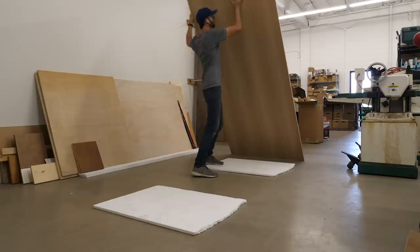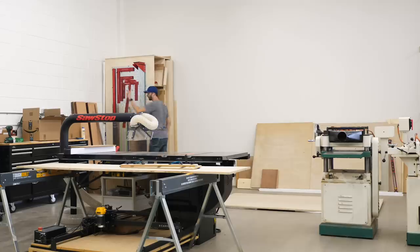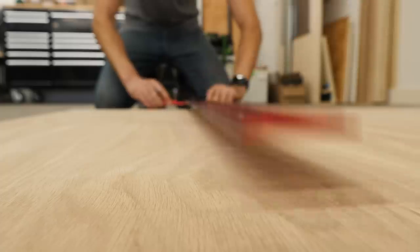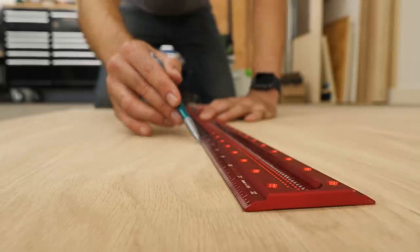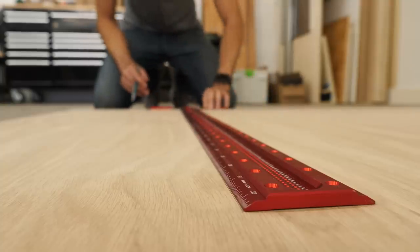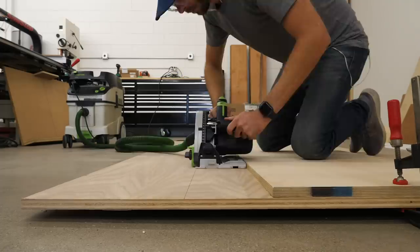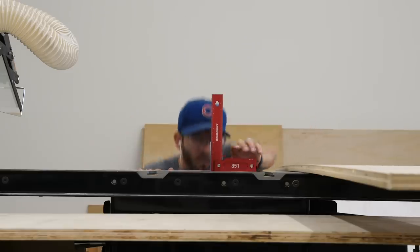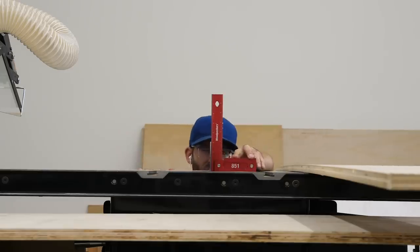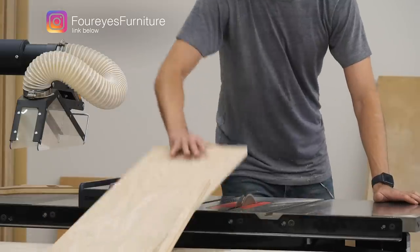So while I'm breaking down my plywood, let me address the elephant in the room. This isn't the garage that you're used to seeing me work out of. Long story short, I had a really awesome opportunity come along where I got a nice little corner of my friend Jason's warehouse space to work out of, and I took it. This coincided really nicely with the fact that I just went full time with all this YouTube maker business stuff, which is really scary but also really exciting. I'll save a highlighted story on my Instagram where I'll talk about it more.